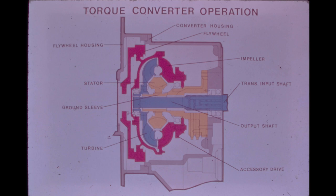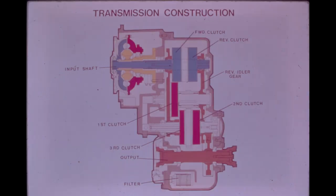The rotational torque picked up by the turbine wheel in the converter is delivered directly to the transmission through the converter output transmission input shaft. This full power shift, constant mesh, countershaft design transmission provides three speeds forward and three speeds reverse. The major components of the transmission are the forward reverse clutch assembly, the first gear clutch assembly, the second and third gear clutch assembly, the reverse idler gear, and the output shaft.